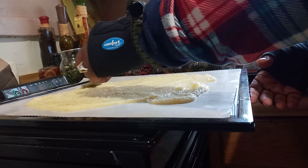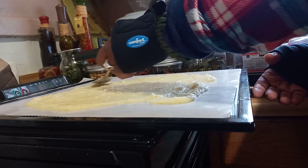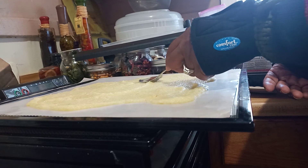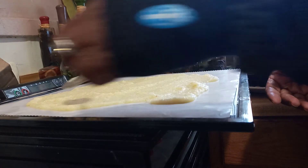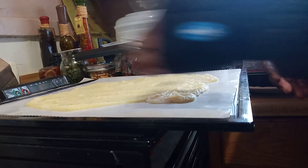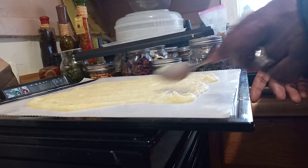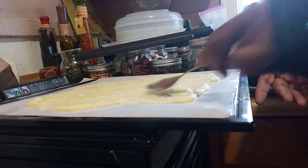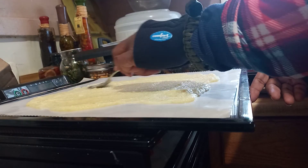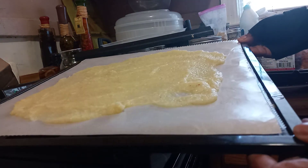We'll put it on for about five hours and check it at two and a half, that way we can judge if it's going to be any longer or not. Spread it out as evenly as you can. I wasn't worried about getting all the peel off the apple — that leaves just a little texture in it. I think that's good enough, so we're gonna put this baby in the dehydrator and let her roll.